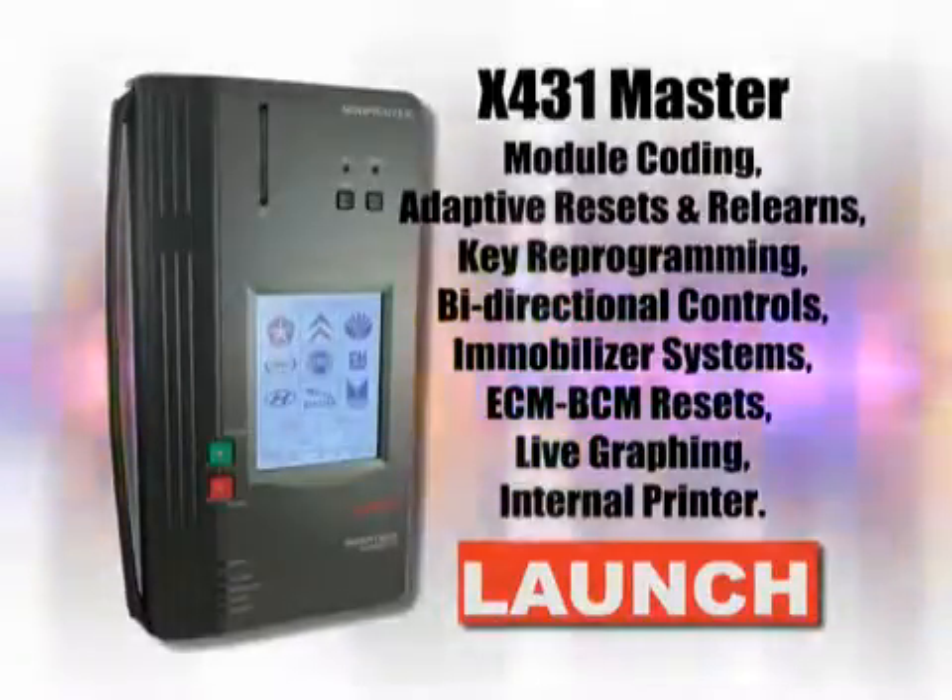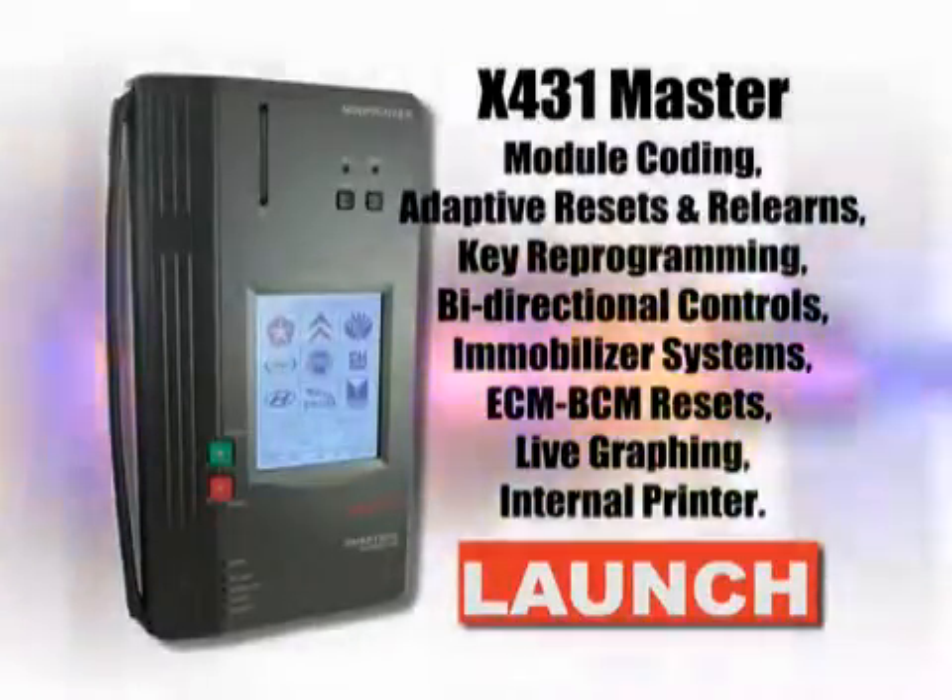With the X431 Master, you will become the master of your shop.